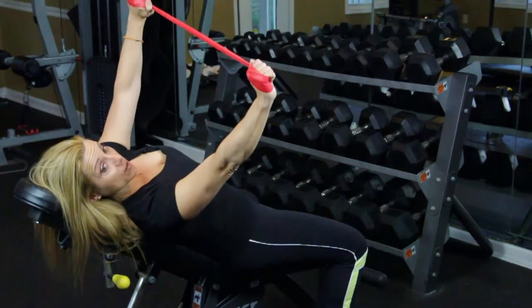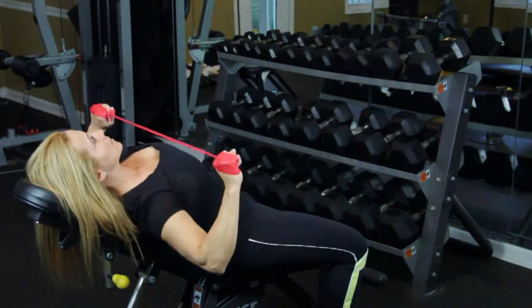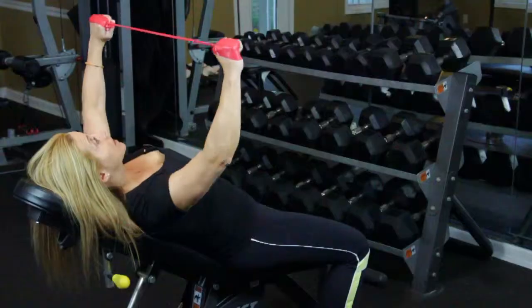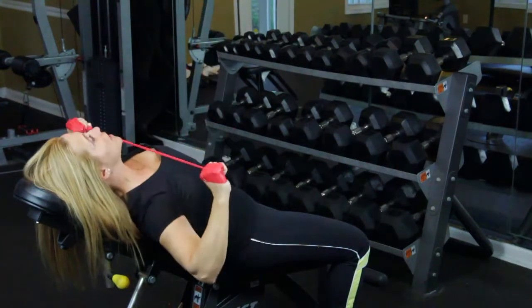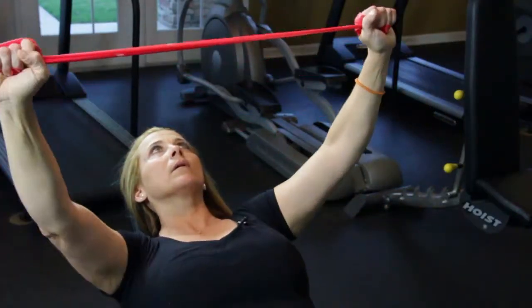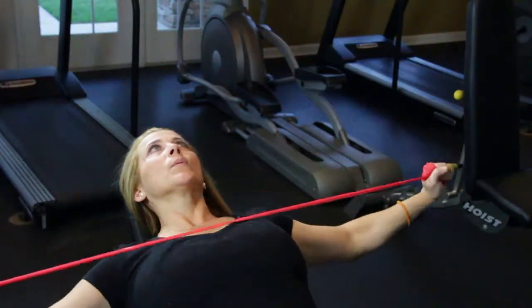If you want a little bit more resistance, you're going to double up on the band around your hands. Go out, just like a bench press. Down and up. You're going to feel the tightness in your pec and in your triceps. Make sure that you breathe — inhale. Start off doing about eight reps in the beginning, and then you can build up to 10 to 12 reps.